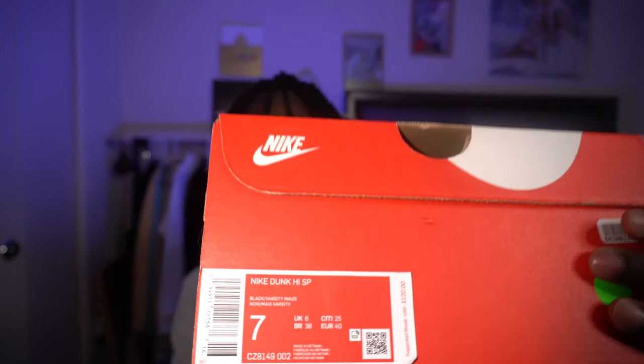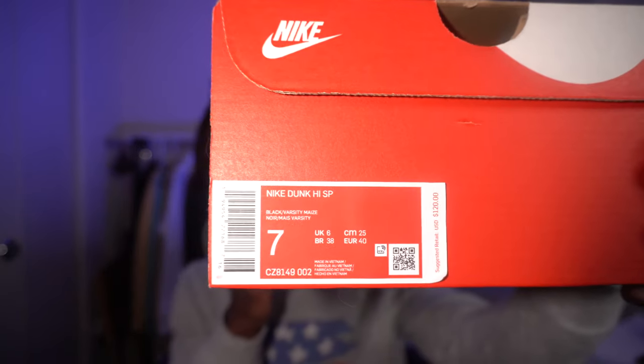We have two Nike Dunk boxes right now — one from 2020 and the other from 2021. First up is the 2020, which is the Nike Dunk SP Special Project. This is the Varsity Maize colorway in size 7, and it retailed for $120. I'll also cover the aftermarket price and compare prices for both.